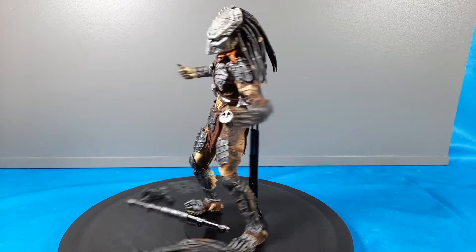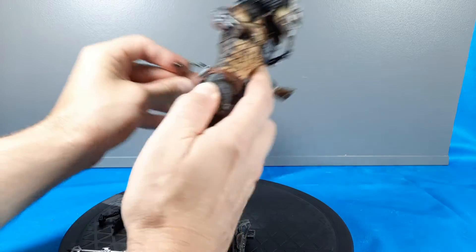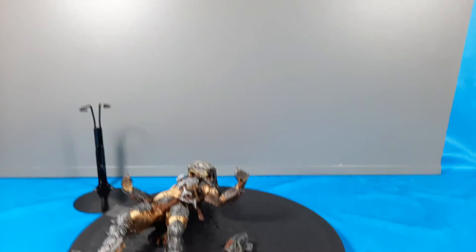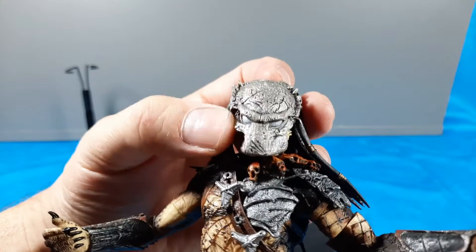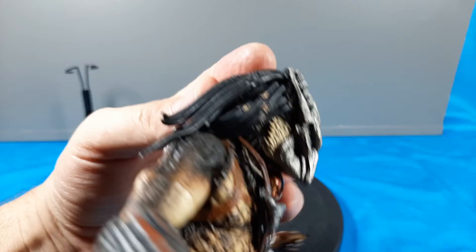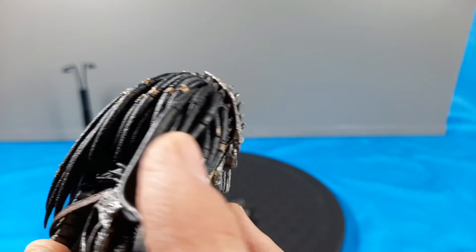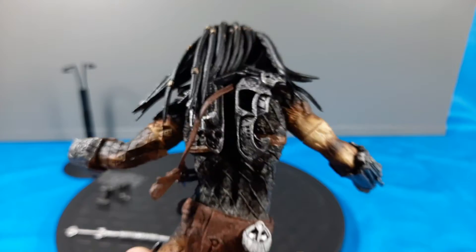Now I have him on a figure stand so he won't fall - that didn't come with it. Let's get him off the stand and take a closer look. This one comes with his mask - pretty neat how they have the eyes recessed in there. The hair is painted pretty well, some stuff's missed. The dreads with those little beads - they've got black and then gold - but you know, typical QC issues. The back was pretty good with the netting.